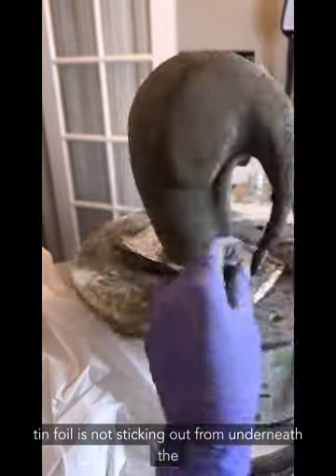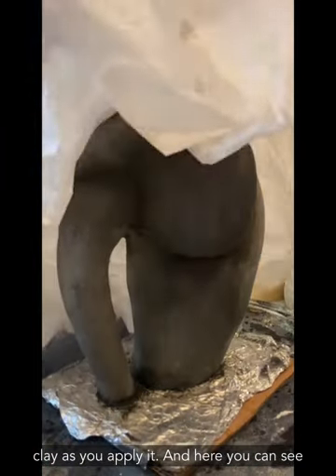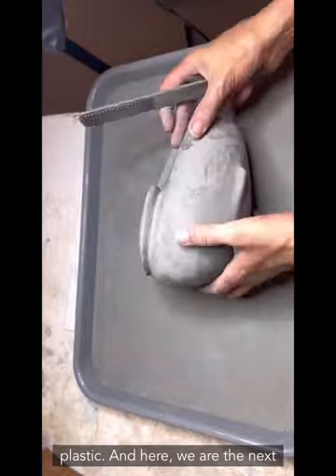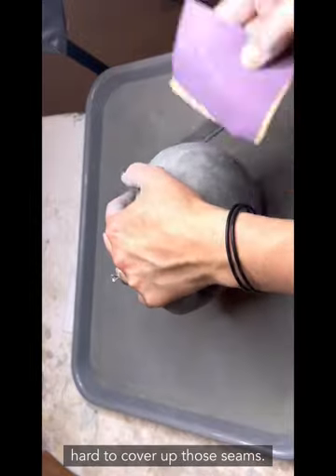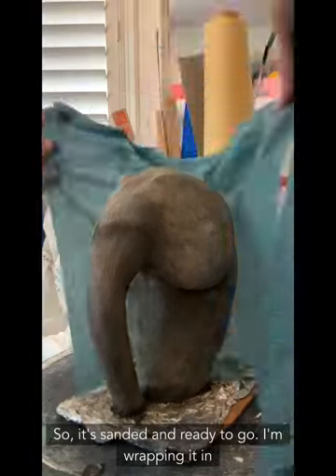Make sure the tinfoil is not sticking out from underneath the clay as you apply it. I'm letting one section set overnight under plastic because it's pretty much where I want it. The next day I'm doing any sanding and buffing to blend in some of those seams — sometimes it's hard to cover them up. Once it's sanded it's ready to go.